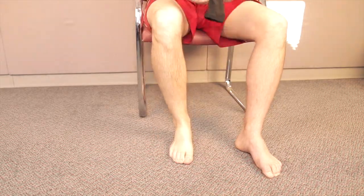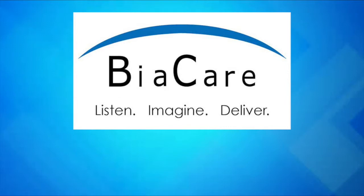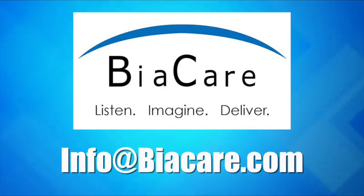Each CompreFLEX Lite unit includes two compressive liners. Thanks for watching, and please email us at info@biacare.com with any further questions.